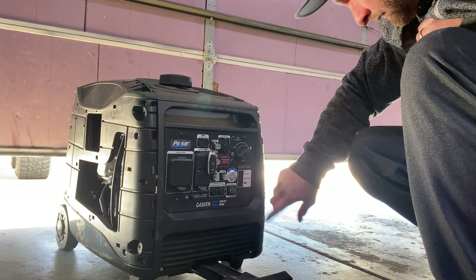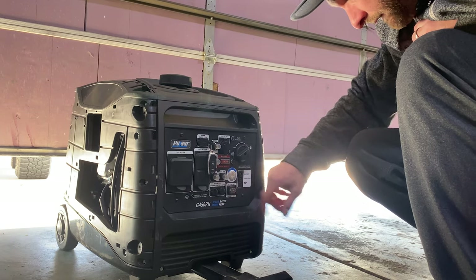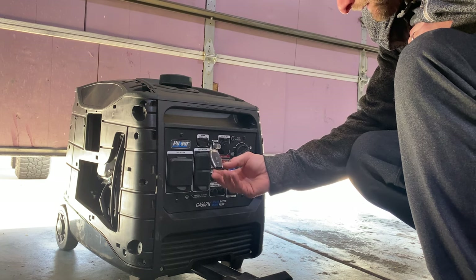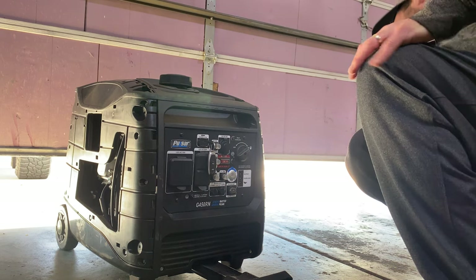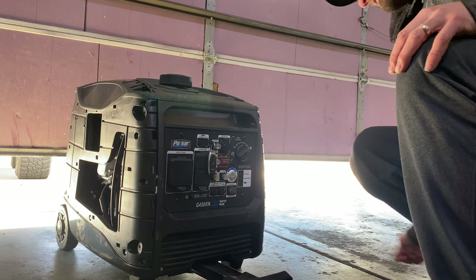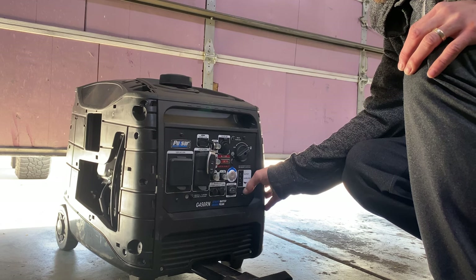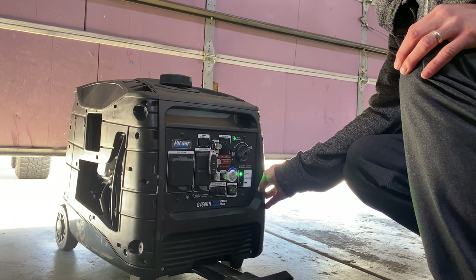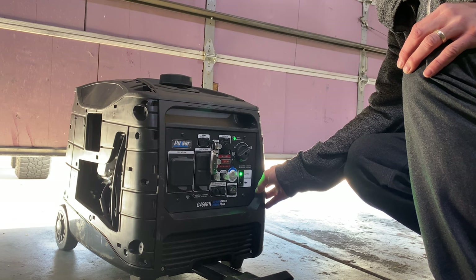Battery on. Economy off. That's bad. [Generator backfires or runs rough — loud alarming sounds]